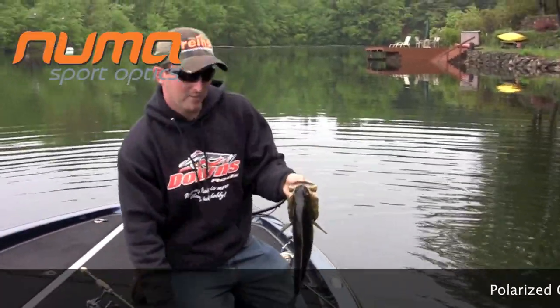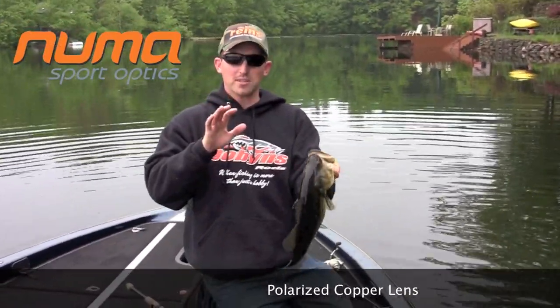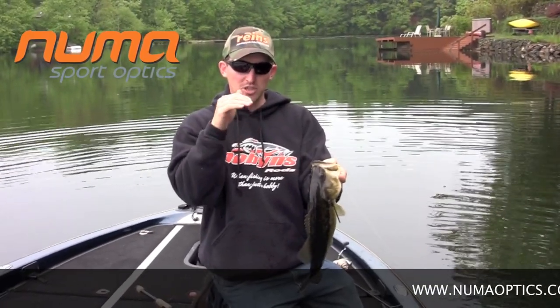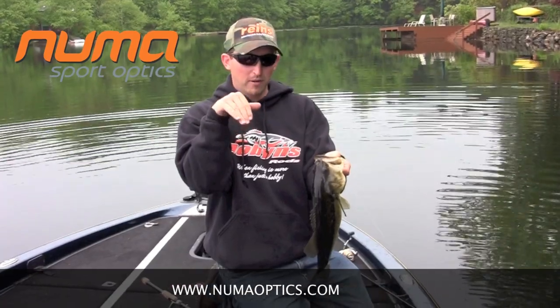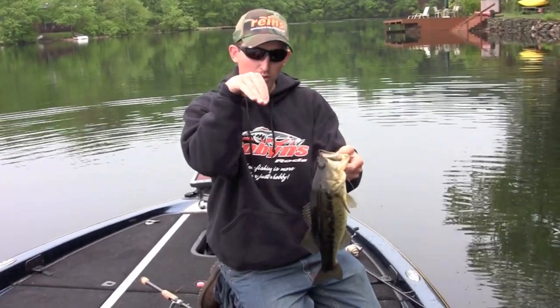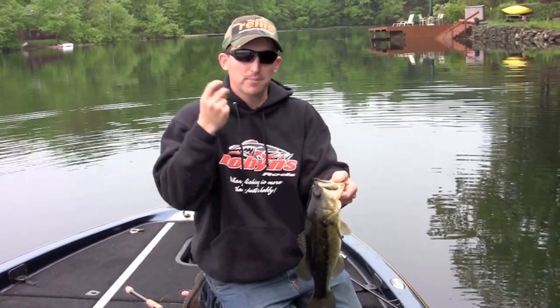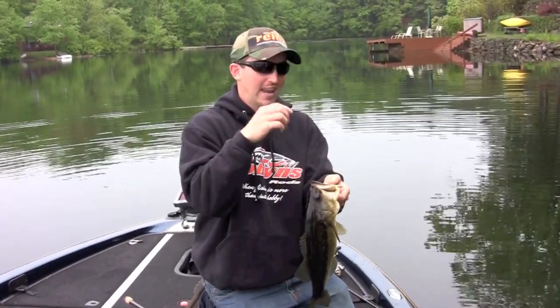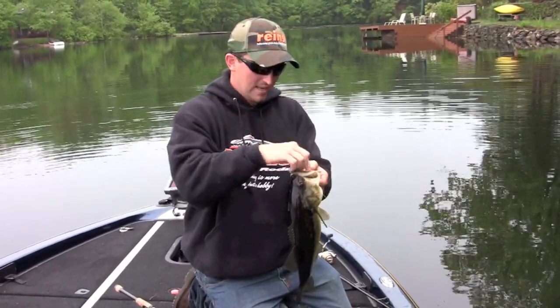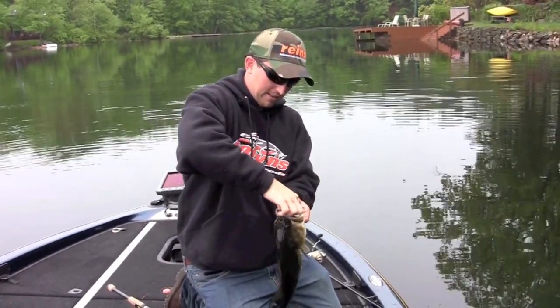It is so important to have a good pair of glasses. What happened was I threw into the bed and let it sit there and I was barely shaking it and she noses down on it. Very lethargic fish. She'd nose down on it and right when she got real close and nosed down on it, I popped it. And she inhaled it — I could see her eat it, so I knew when to set the hook before I could even feel it. She just inhaled it. Didn't feel the tick or anything.